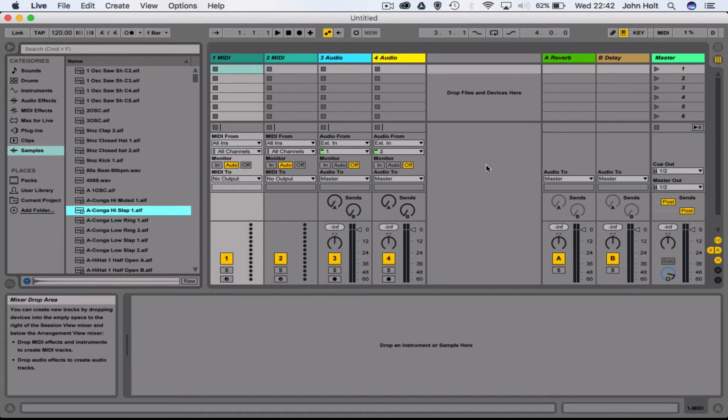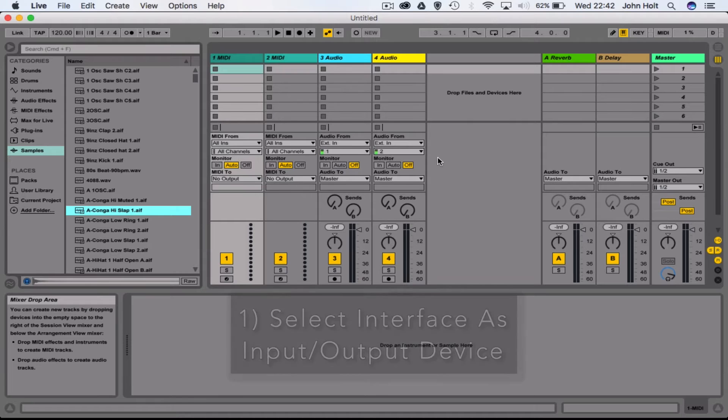Now that we've got that mic set up, let's look at how we get sound from the mic into Ableton. There's a link to the free trial of Ableton in the description below if you haven't got it already. Firstly you need to tell Ableton where to look to get the sound from your microphone, and to do that you set your audio interface as the audio input and output device.